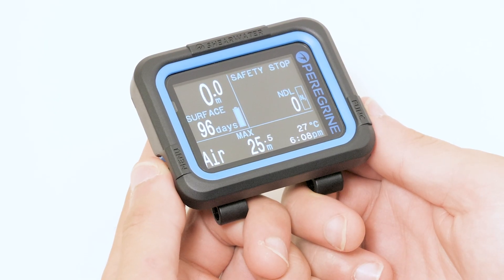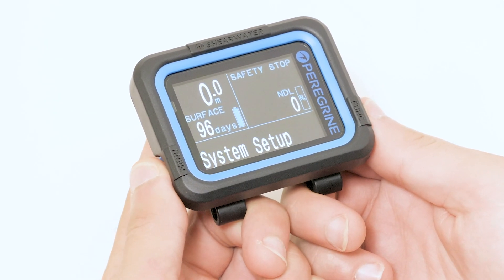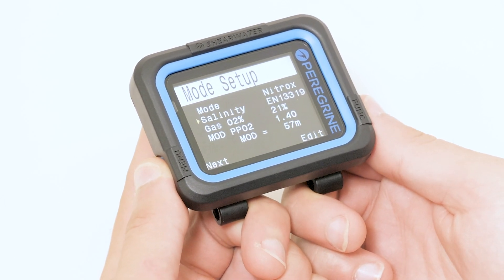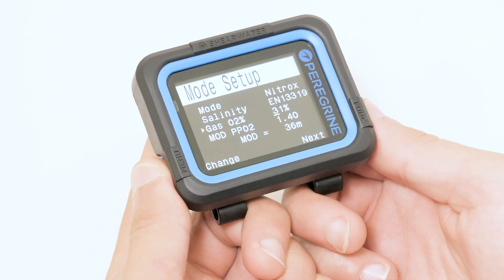In this video we will learn how to plan a dive using the Shearwater Peregrine. First we want to ensure that we are using the correct mode. We are going to plan a Nitrox dive, so we will set the computer to Nitrox mode.